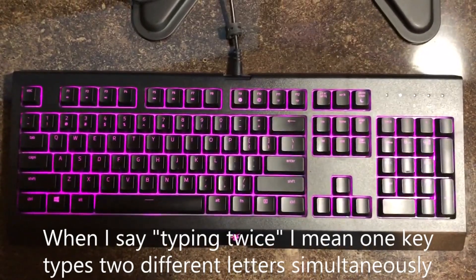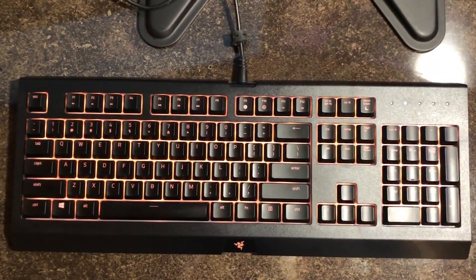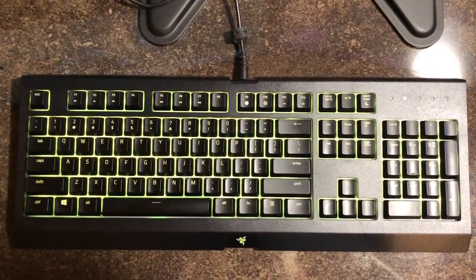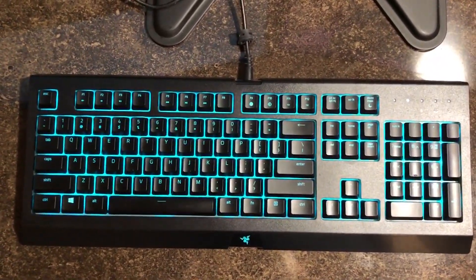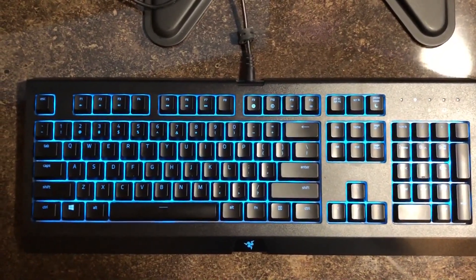I just recently fixed this issue. Whenever I would type, specifically the L key, it would type KLKLKL, and that's obviously very annoying. So annoying that I decided to make a YouTube video about it, so I could probably try to help anyone else who has this issue.